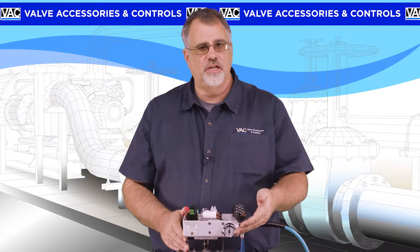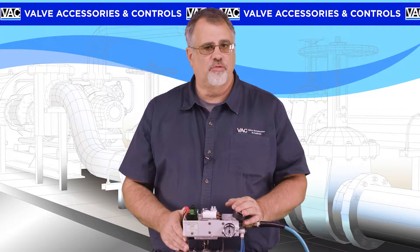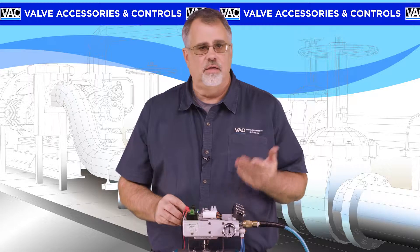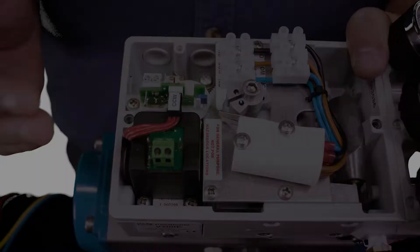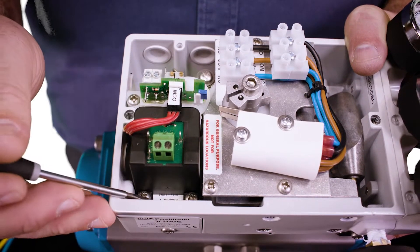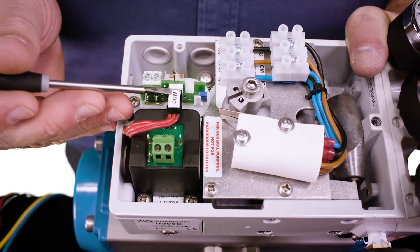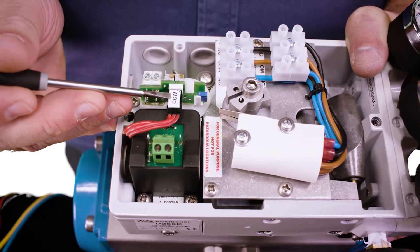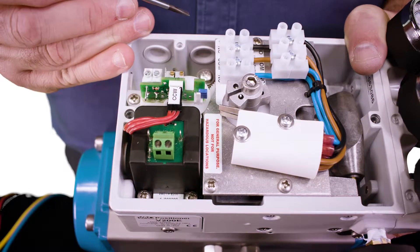If this signal gauge does not read correctly, then the I2P needs to be replaced. Nearly all failures are related to contaminated air — most often water and/or oil in the air supply. If the I2P needs to be replaced, it's as simple as removing these two screws and lifting the I2P out. If feedback is installed, remember to unplug the potentiometer first and note whether or not the plug was sticker up or sticker down.